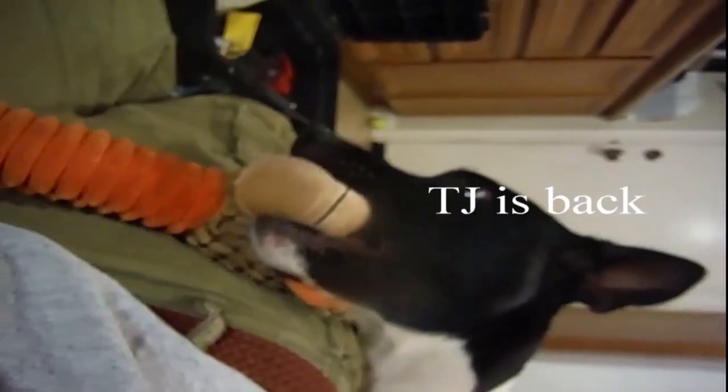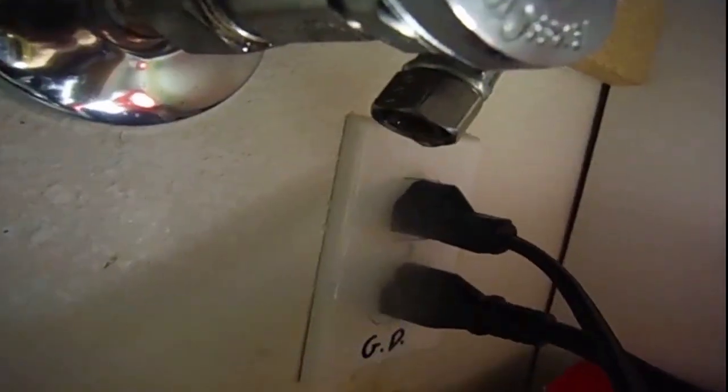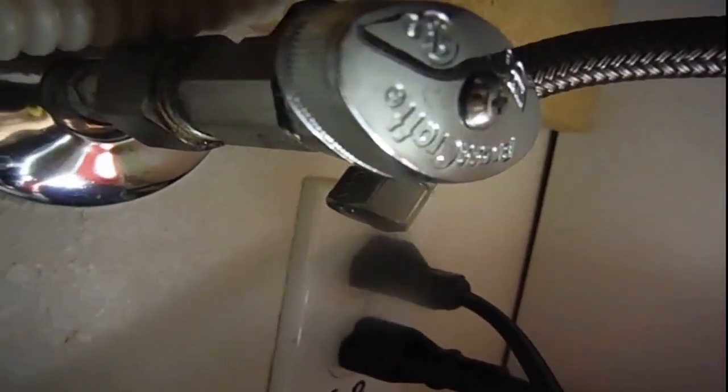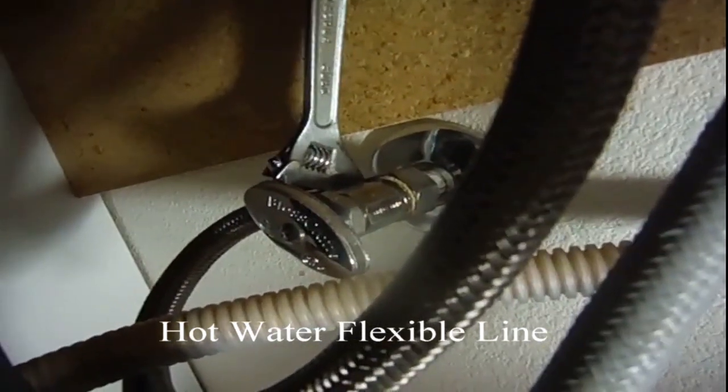TJ has brought me his giraffe again. A little bit of water is dripping out but not enough to make any difference. Now we'll be doing the hot water side. Very tight quarters — you have to maneuver around the stop valve.